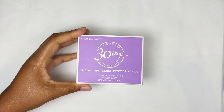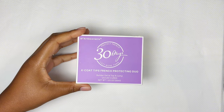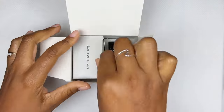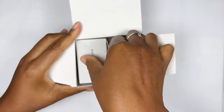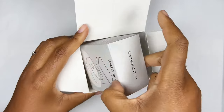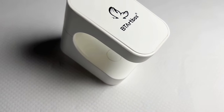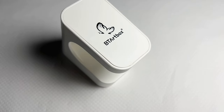The next item is the Xco tips fringe protection jewel, but when I actually opened the box I realized they also put in their UV LED flash curing lamp. I love this lamp, it works so well. It's got an on and off button and it just makes flash curing your tips so much easier.